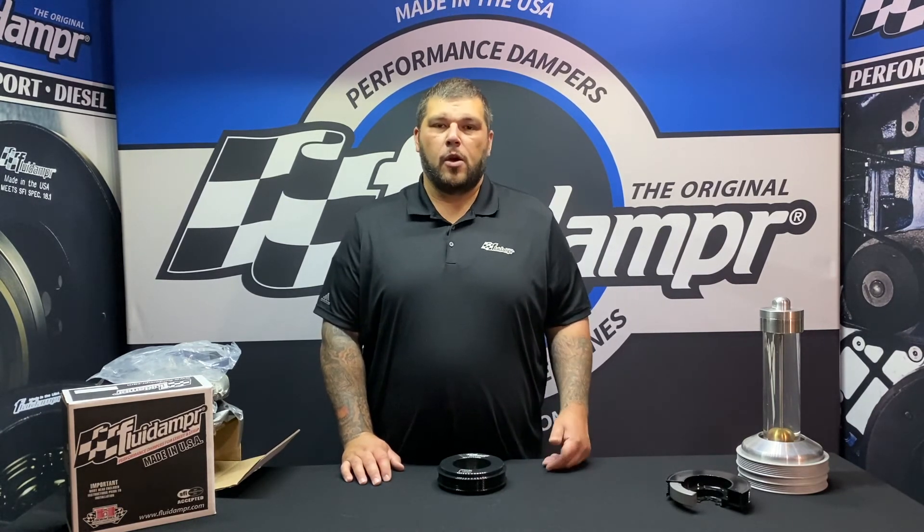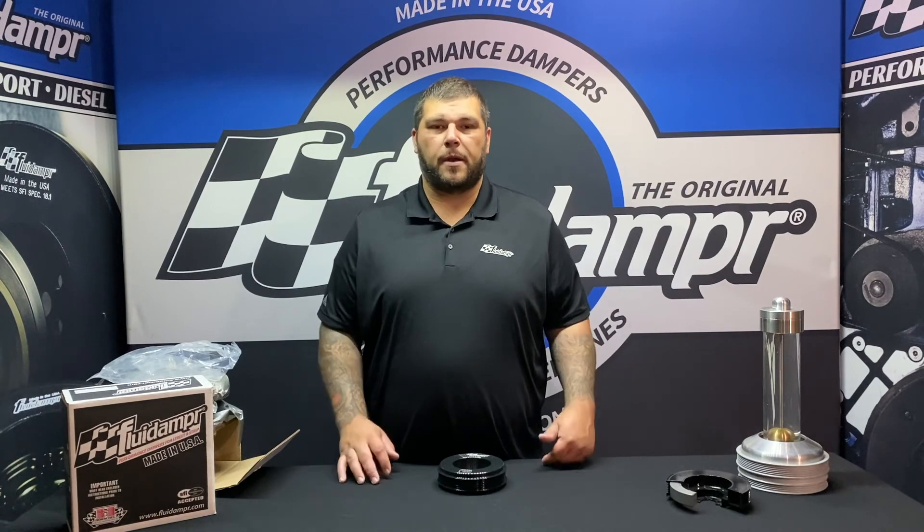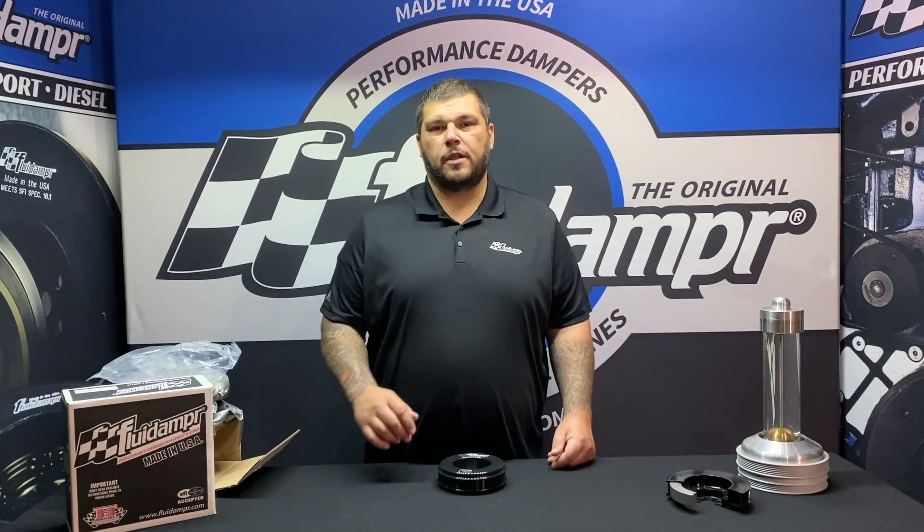If you have any questions about this damper or any of our other products, feel free to shoot us an email at support@fluiddamper.com or give us a phone call — we'll be happy to answer any of them. Hope to see you guys in the next video.